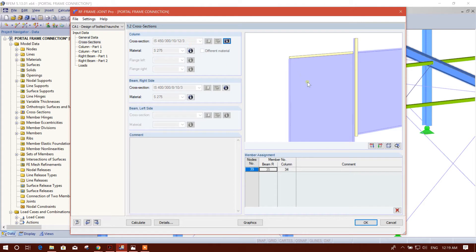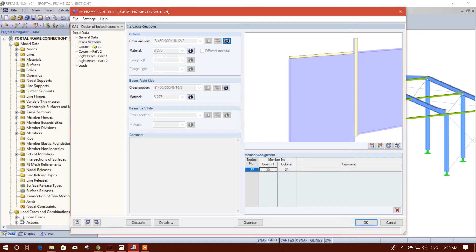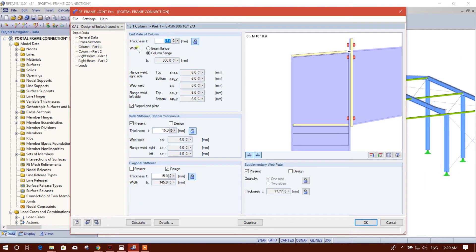Then we'll go to cross section — this will come automatically from the RFM 3D model. Then column part in plate: we can unlock this so that the program will design the required thickness. We will provide 14 millimeter thickness.